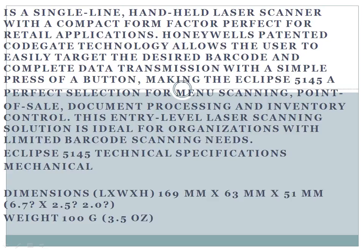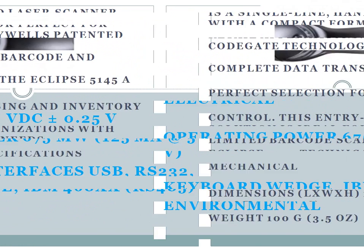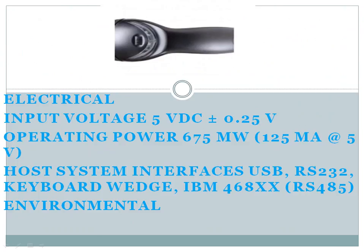Eclipse 5145 technical specifications. Mechanical dimensions (L x W x H): 169 mm x 63 mm x 51 mm (6.7" x 2.5" x 2.0"). Weight: 100 g (3.5 oz). Electrical input voltage: 5 VDC ± 0.25 V. Operating power: 675 mW (125 mA at 5 V). Host system interfaces: USB, RS-232, Keyboard Wedge, IBM 468xx, RS-485.